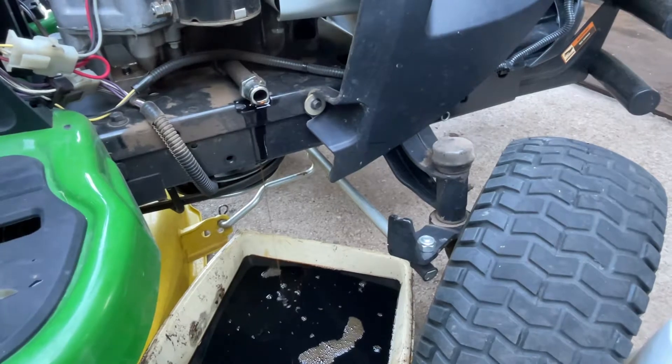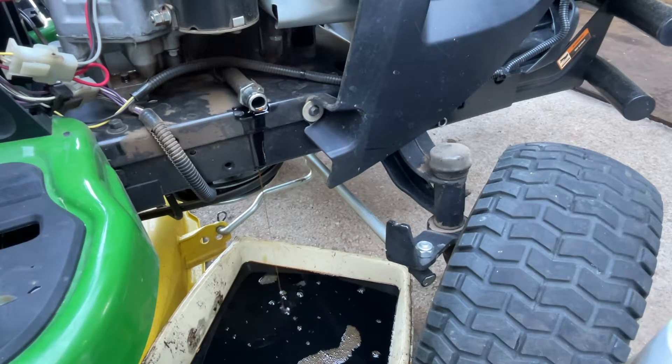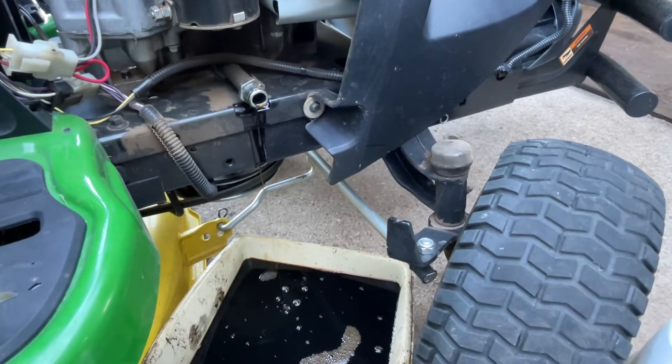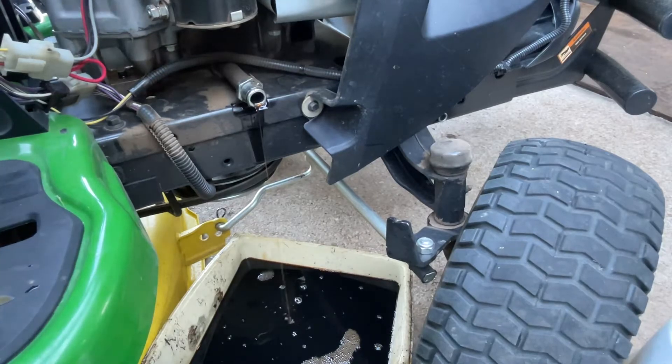I do clean the air filter all the time when it gets dusty. After I mow for a day or two straight, I get in there with the blower and clean it out. But I think I have not greased this thing — it's been a minute since I've done that.